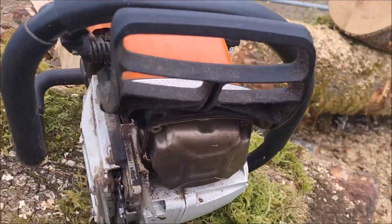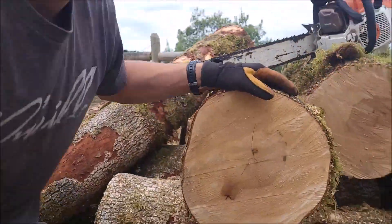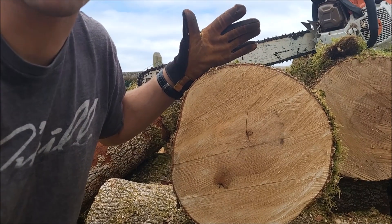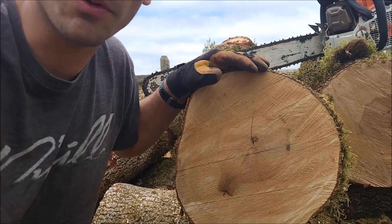We got the single port muffler on there right now, no bark box. We're going to be cutting into this tan oak, so I'll start the saw, let it warm up for a couple minutes, make our cut, and then switch over to the dual port muffler.